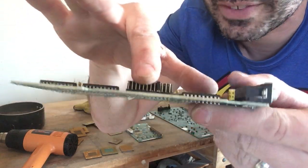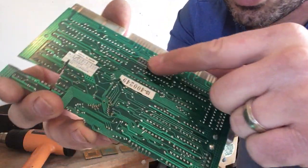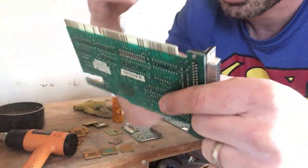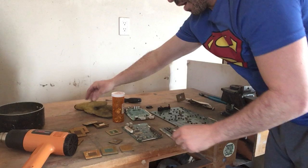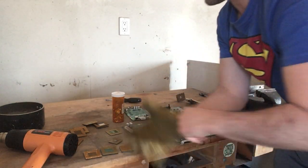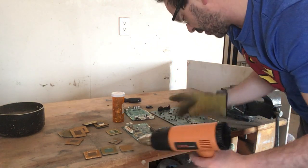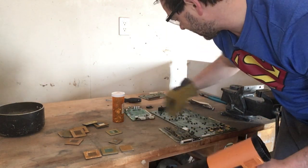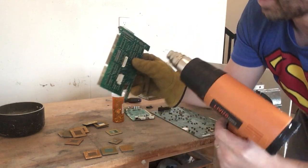I'm gonna start with a circuit board just to show you how to remove the pins. If I turn it over, you can see the soldering. All I'm gonna do is take that heat gun and melt or heat up that soldering so it releases those pins, and then after that's done I can just hit it on the table and the pins should fall out. The heat gun does produce heat, so I do wear a glove, I have my door open for ventilation because it does release a small smell, and I have safety glasses on.